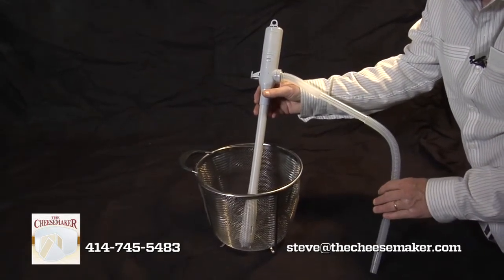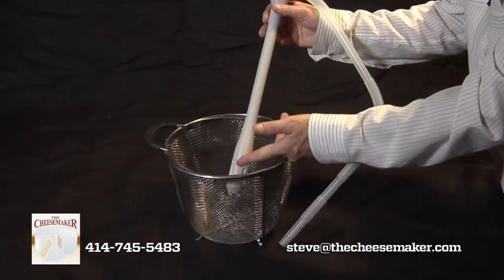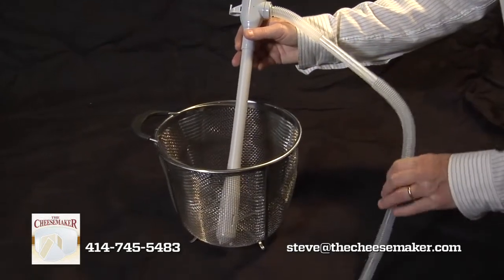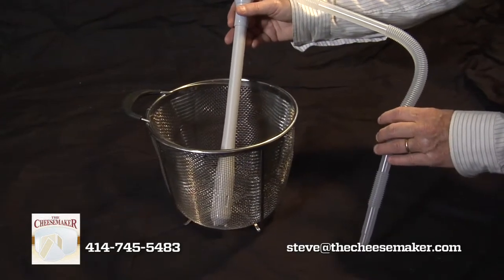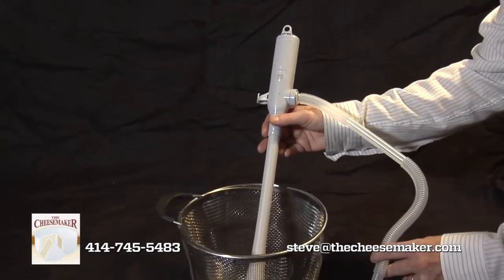The batteries are included. When you wash it, make sure you don't immerse the entire unit — only from the middle up, not the pump motor. This little pump will pump out whey at a very high rate and save you many hours or minutes of ladling off the whey.